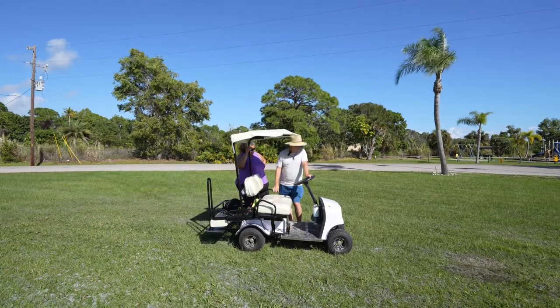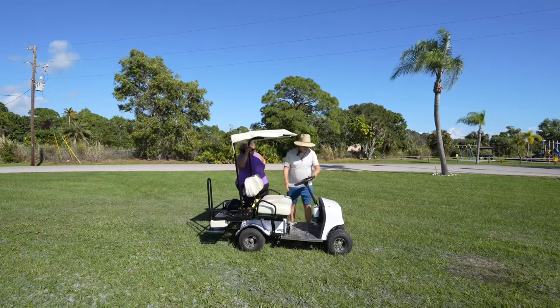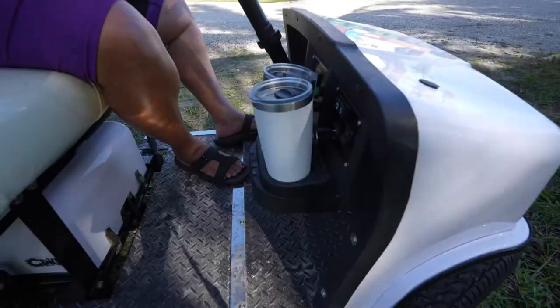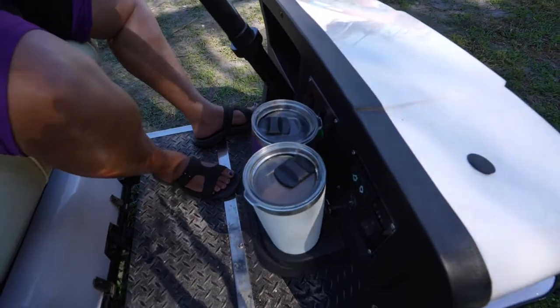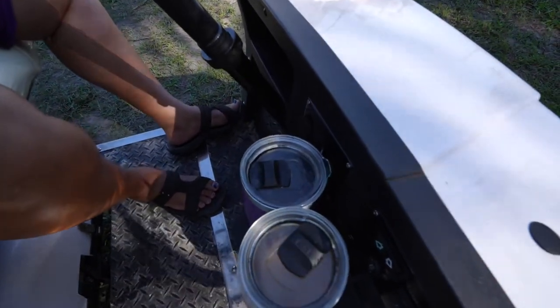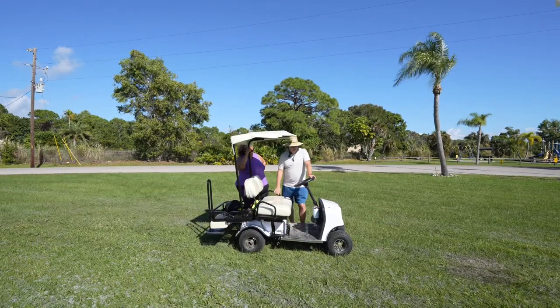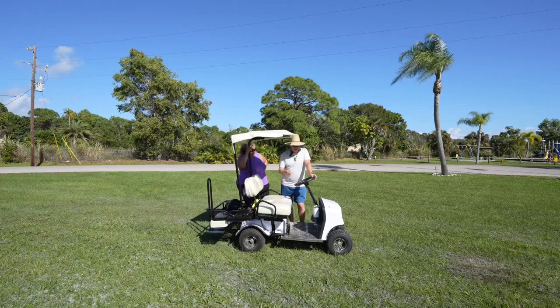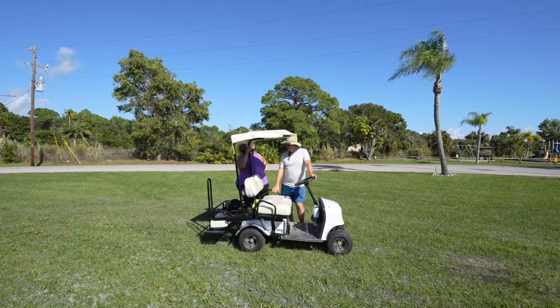The one thing I probably don't like about the golf cart — and this is a very minor annoyance — is the key is positioned right where the cup holder is. So if you have a key with a key chain, it's pretty difficult to get it in there with a second cup. I have a tendency of taking the key off my key chain to make it a little bit easier.